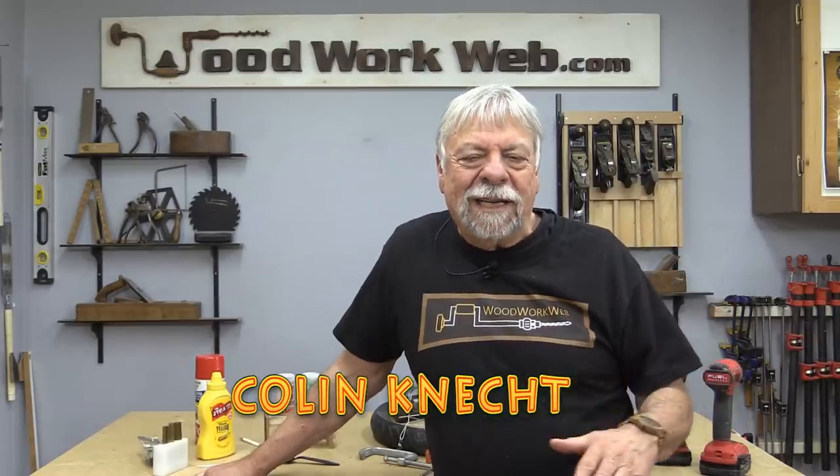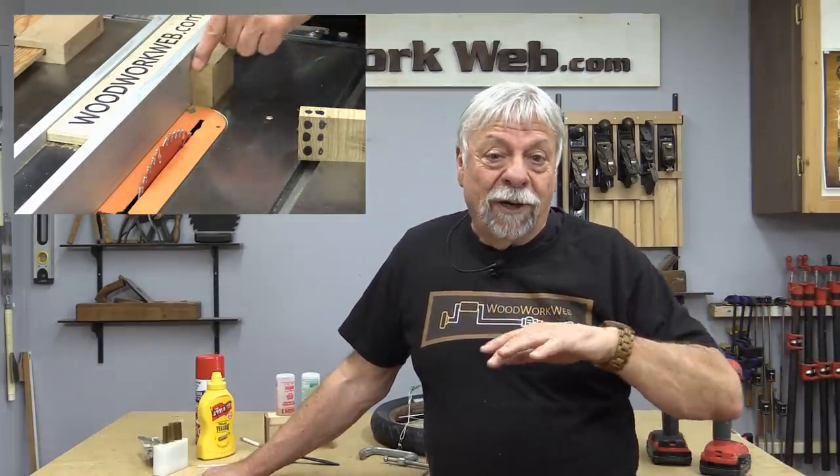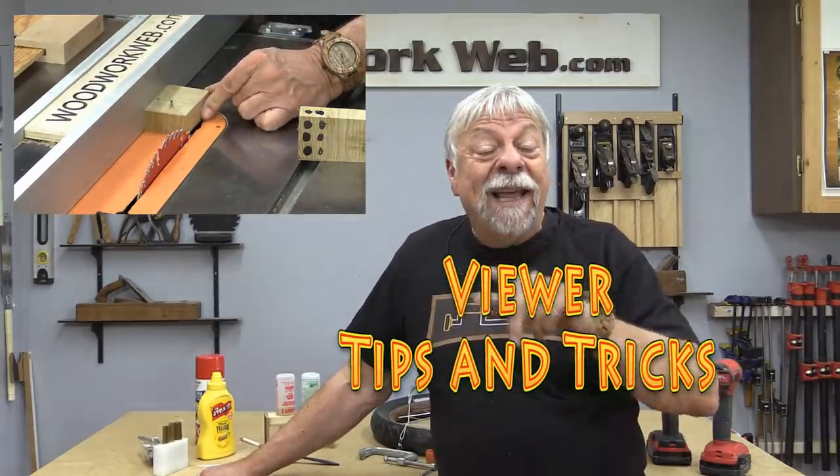Hello everyone, I'm Colin Kinnett. Throughout these episodes I ask all of you who are watching, if you've got a tip or a hint or a hack to send it in to me, and many of you had, and that's what I'm going to show you today — some of the tips and ideas that you've sent to me.